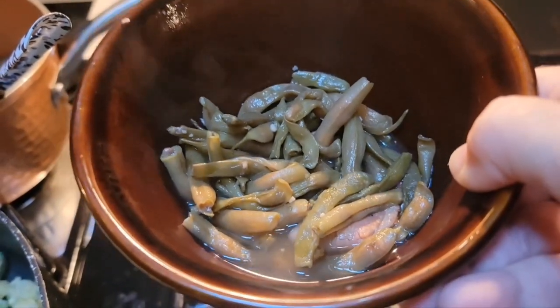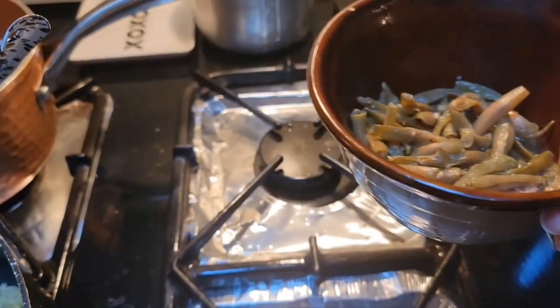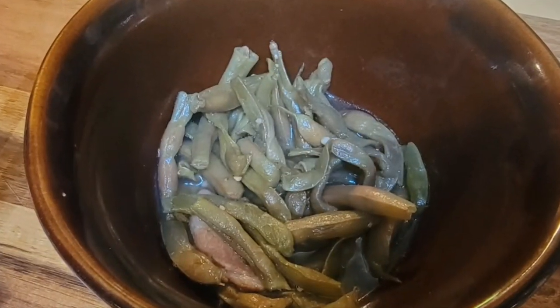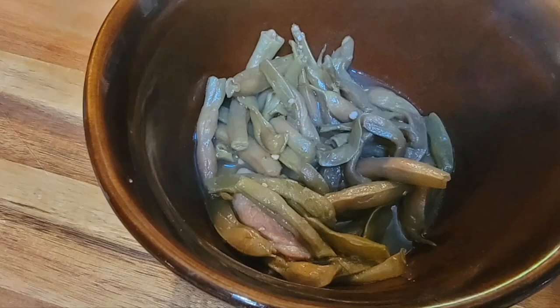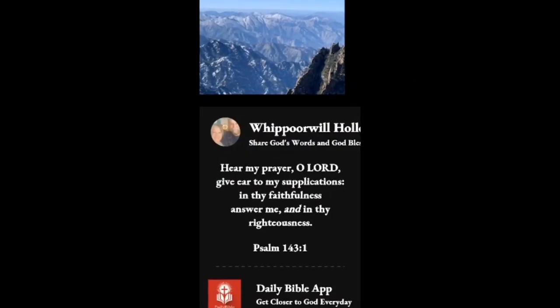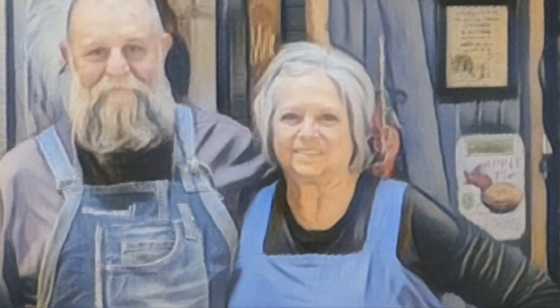So I hope y'all liked the video today — making some good old leather britches and our marinara sauce. It's been a good day. Glad we could be with you. God bless everybody, we love y'all.